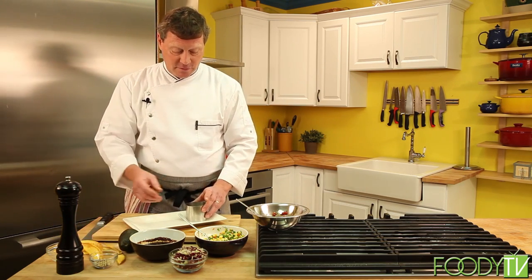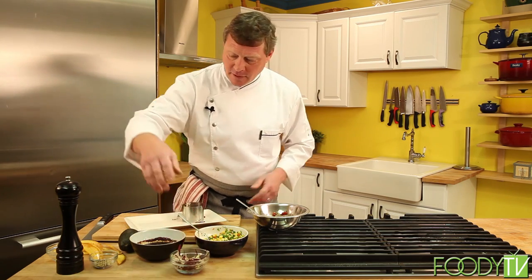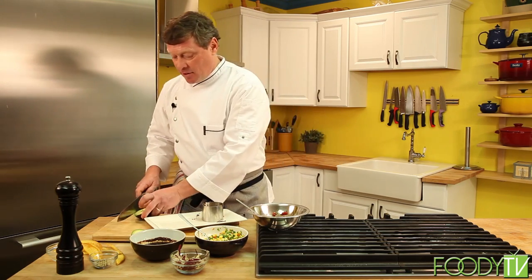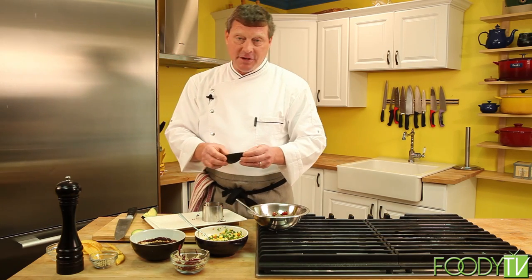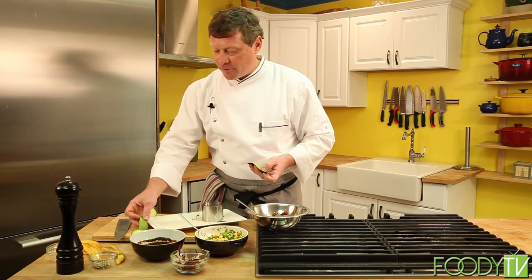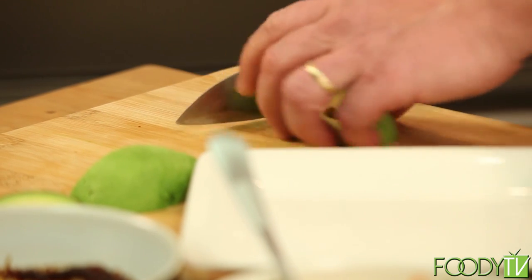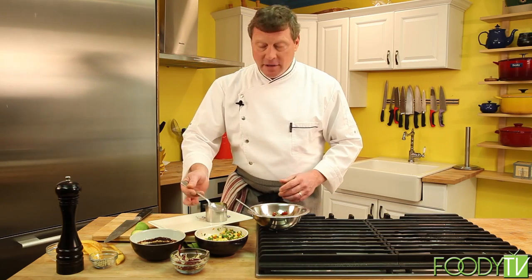For presentation purposes, I'm going to use a stainless steel ring mold. We're going to start by putting the chiffonade of lettuce in the base of the ring mold. Next comes our fresh avocado. You want to cut the avocado as close to serving time as possible so it doesn't turn brown. Cut it in quarters — the skin easily peels off. Then dice the avocado; a rough dice is just fine. Lay that into the ring mold on top of the lettuce chiffonade and pack it down nice and tight with a spoon.